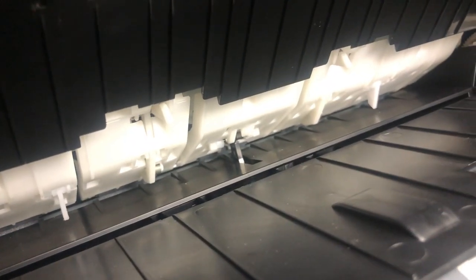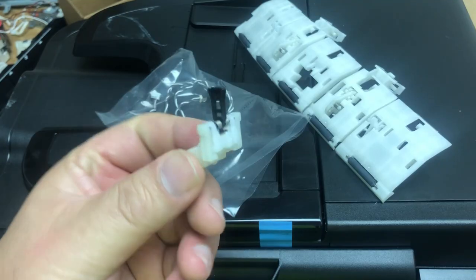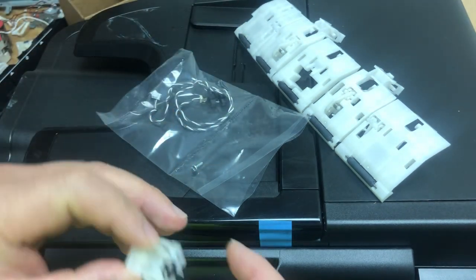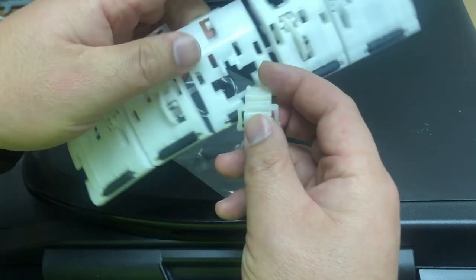This little piece is the lever for the PE sensor. It drops down in between the PE sensor so the PE sensor will know there's no paper. When you have paper fed into the printer, it'll push this lever so the PE sensor will know there is paper. It goes into this assembly with a screw, and this lever goes into this assembly.